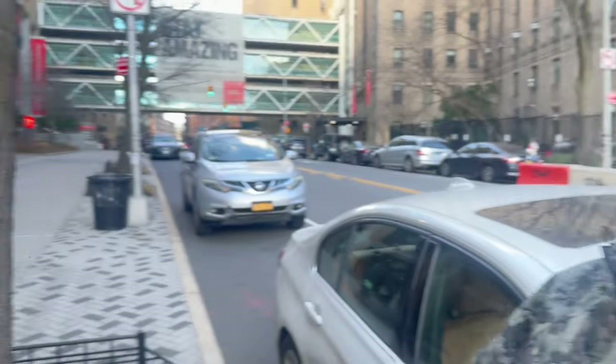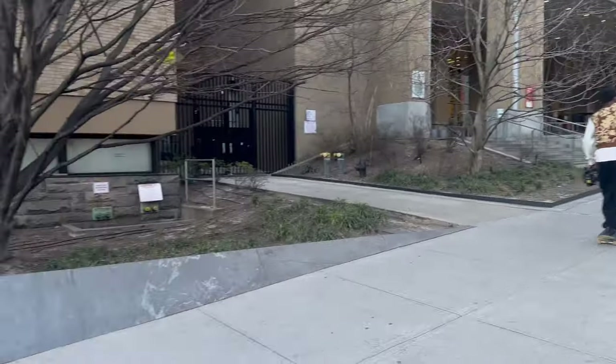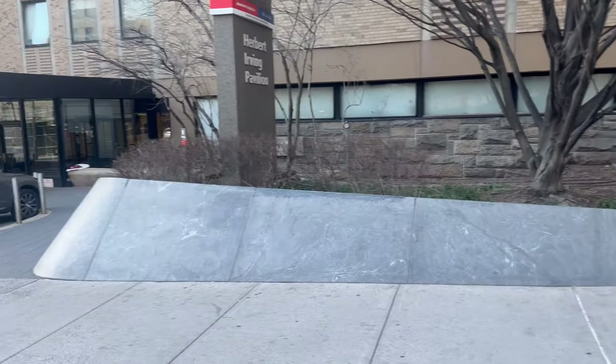We are skating in this random spot in Harlem. Wicked bank. I don't got nothing on this, so I'm definitely not skating in this. And my ankle is busting, and it's mad.